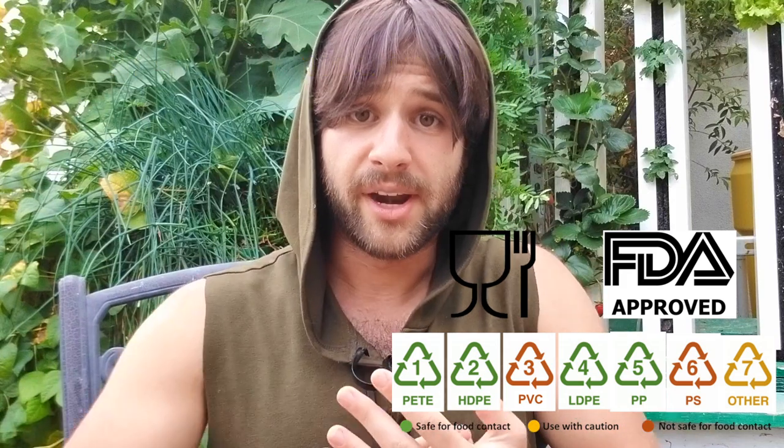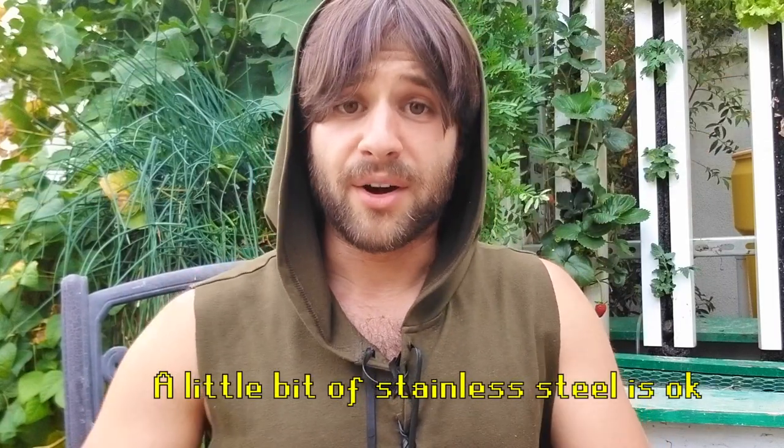As a rule of thumb, there are two types of materials you should avoid: anything made out of metal, and anything that is not certified food grade. Wetted metal surfaces can corrode and release metallic cations into the water, many of which are highly toxic to fish. For example, the copper and zinc found in brass fittings and galvanized steel can leach into the water and kill your fish even at very low concentrations. Generally speaking, you want to avoid allowing any kind of metal component to remain in contact with the water.